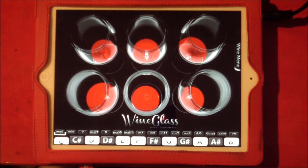Hello everybody. I'm going to take a look at Wineglass HD, which is a nice little app. It's good fun to play. It's Audiobus compatible, so you could use it with Audiobus.